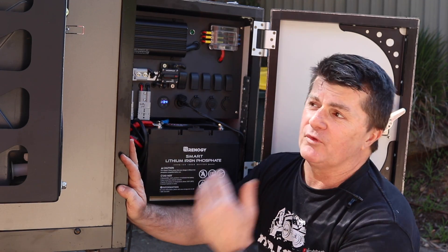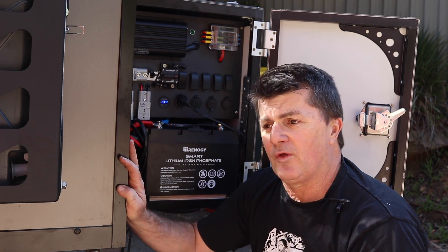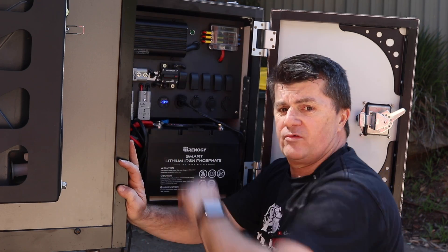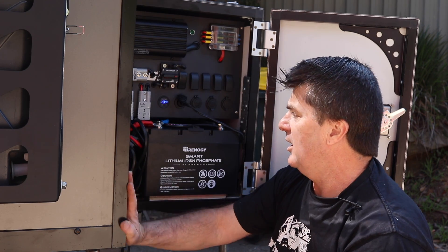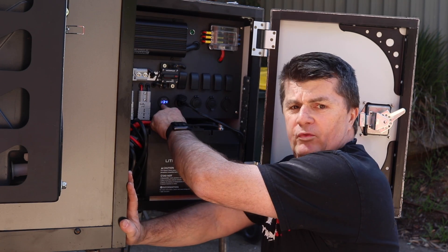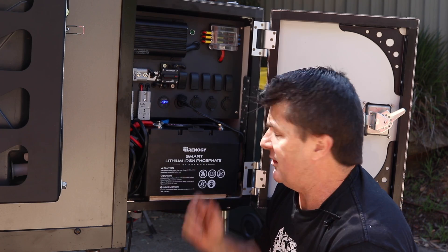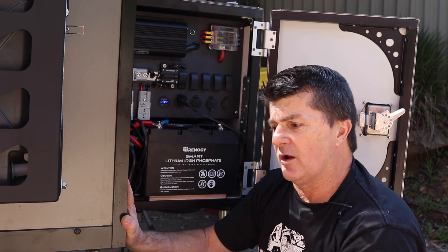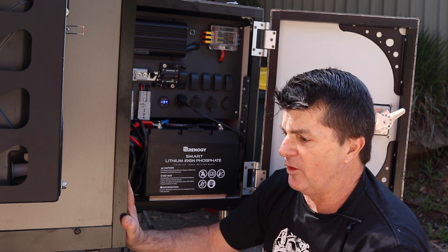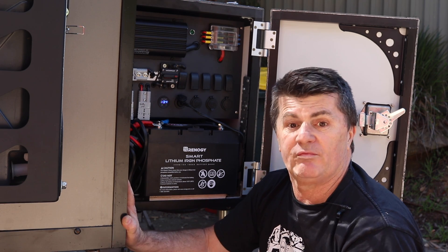The solar panels needed to be unregulated for this BCDC charger. So the regulator's off those and they wire directly into the charger. It appears to be all working but time will tell. We could see what the solar panels were bringing in on that voltmeter before we connected the battery up. With this battery, if I need more power I can piggyback off it — I'd probably have to put a battery under the floor of the camper, but that's doable.